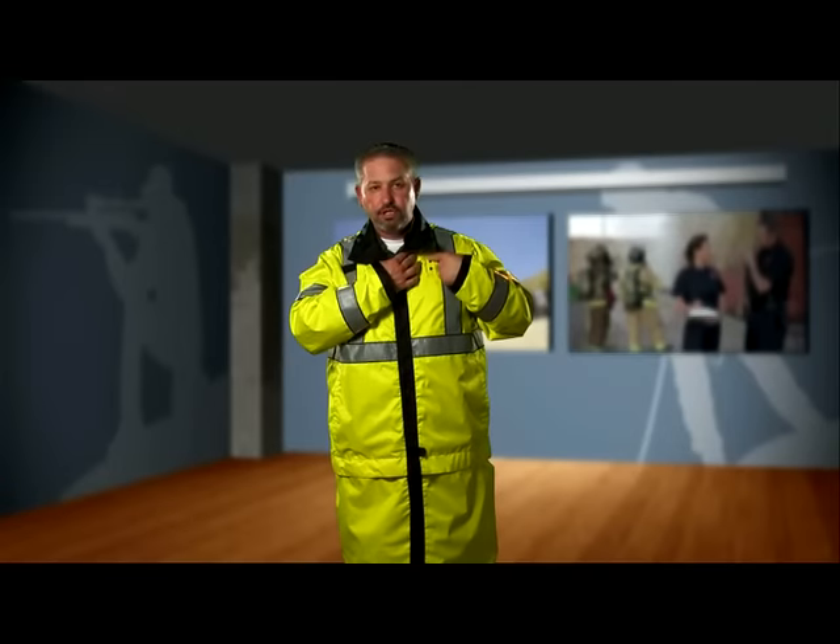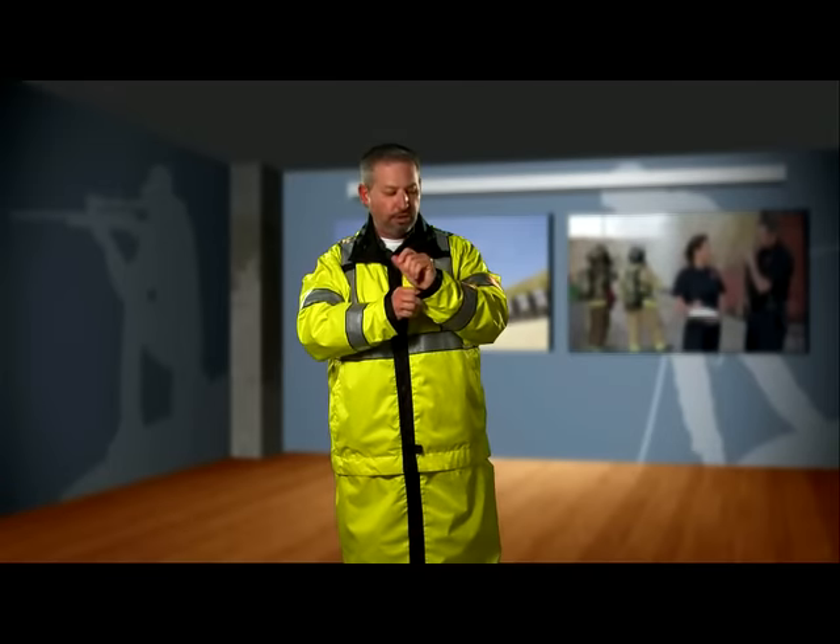You'll notice on this side as well, you've still got the two mic loops along with the badge tab holder, and again, the cuffs are still adjustable.